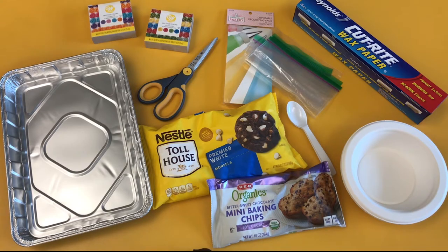These are the materials you'll need: white and dark chocolate chips, food coloring, microwave safe bowls and spoons for mixing, a tray, wax paper, piping bags or ziploc bags, scissors, and a microwave.